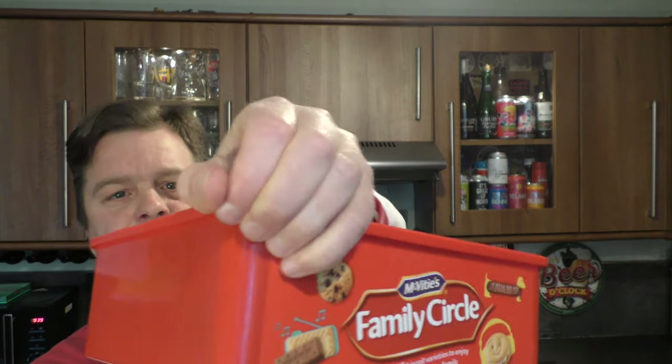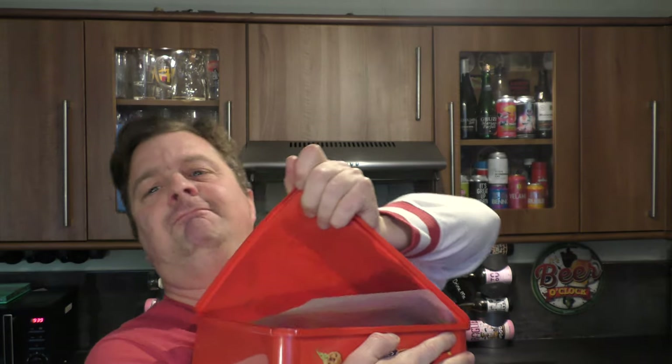Isn't it amazing? You can't even open a box of biscuits these days.